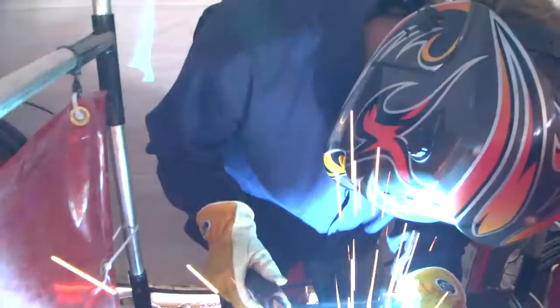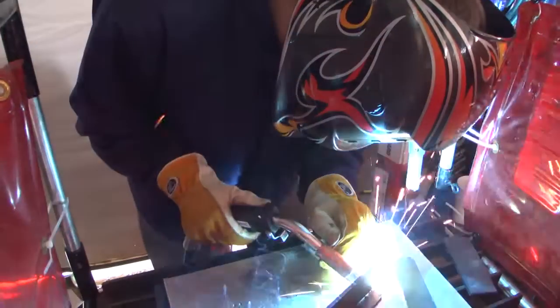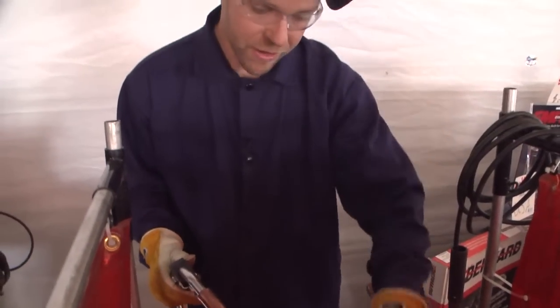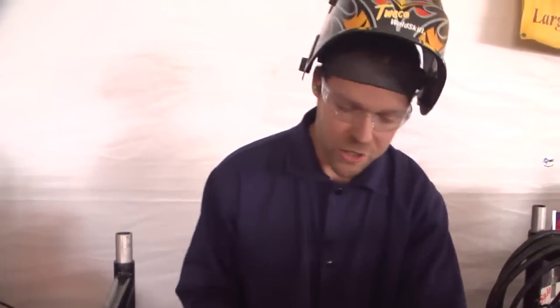Right now we've got a factory setting and that factory setting is at 30% inductance. At that factory setting it makes a really nice crisp arc. What we're going to do is have Mike change it in increments of 20 as I'm welding.